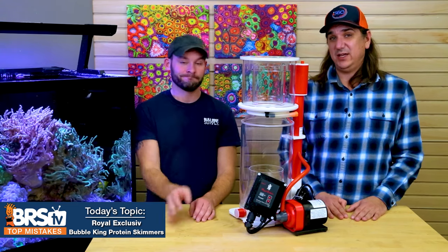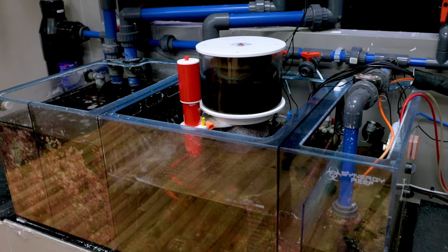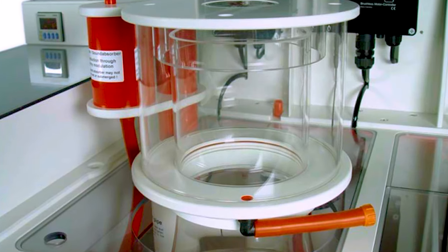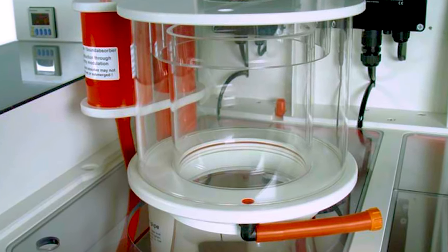All right, so today: top fails or mistakes using the Bubble King line of skimmers. We've got them on the 160, and we got one at my house. We've learned a lot about them in the last year. We've made some mistakes, and you can learn from them so you don't have to make one yourself.